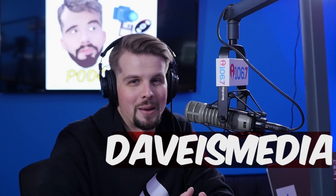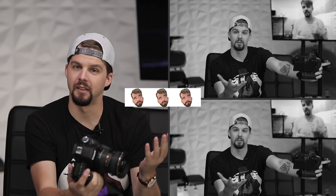I took the GoPro Hero 9 Black for a run. I'm doing this 75 Hard Challenge — this is day 49, my first 45-minute workout of the day, outside on the first really cold morning in North Carolina.